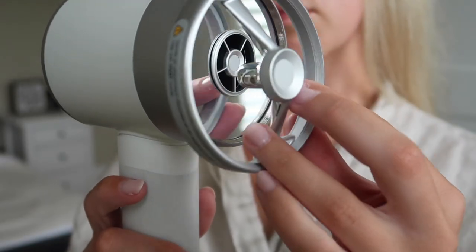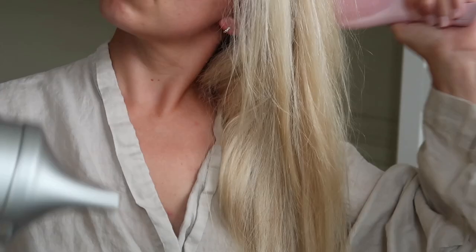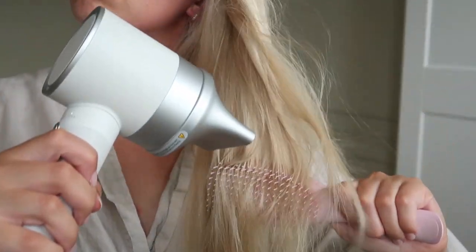I'll just briefly show you the attachments it comes with. They're magnetized and clip on really easily. There's one for sensitive scalps — you use it with the fast mode. There's one for those who like to straighten their hair, used with the style mode. And then this is the diffuser, which is for the fast mode and is just for setting curls, because Tom has naturally really curly hair.